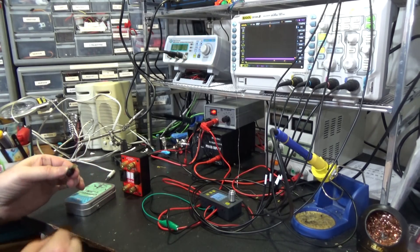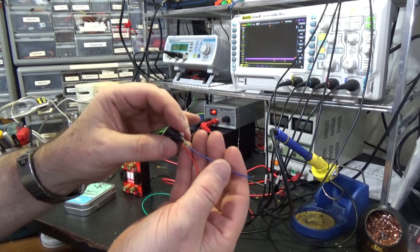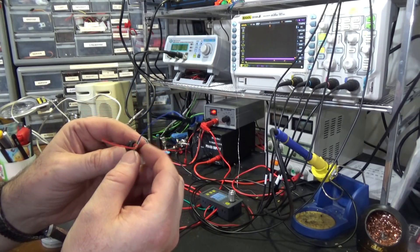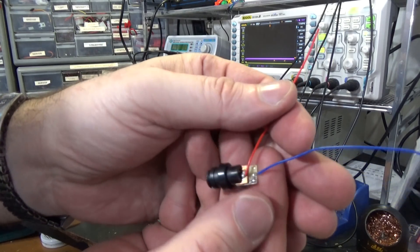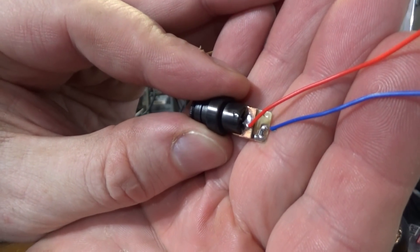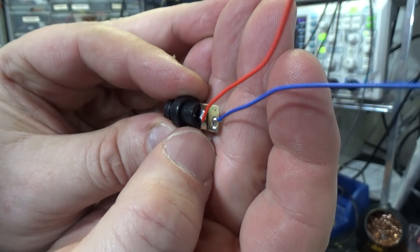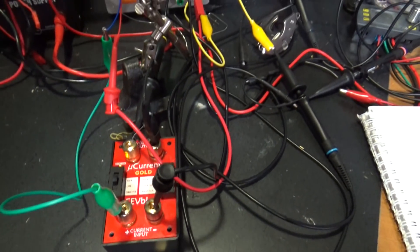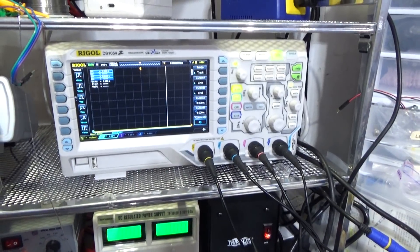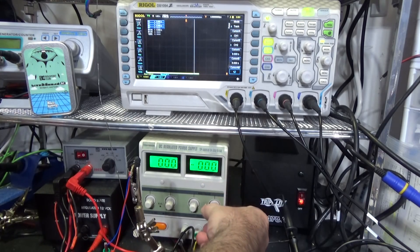Somebody suggested I'm not getting very good output because this is a current-controlled device, and this is the laser — I need to get rid of the current control, which I figured meant slicing it open and cutting it out. Although if I look at it carefully, I see a little bitty resistor here on this board, and I'm thinking maybe that's the only control in this thing. It doesn't have a real current control. I'm running it through this microcurrent meter and I've got the voltage up on the oscilloscope — we're graphing current and voltage.